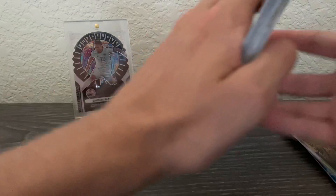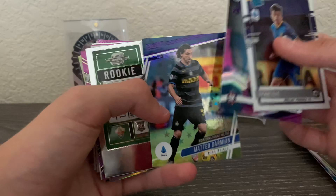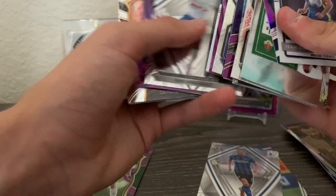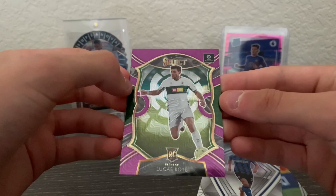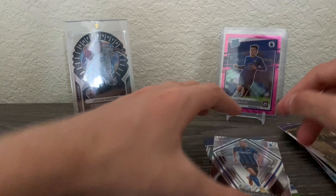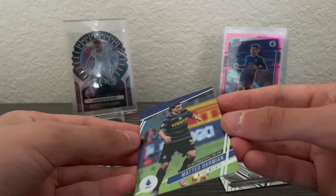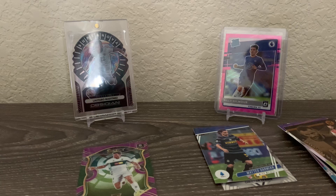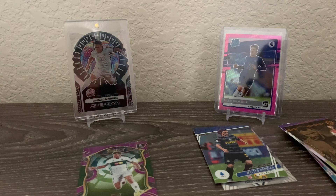Here are all the best cards I put to the side. I put the Darmian down because I'm an Inter fan, same with the Eriksen. From my perspective, the best card is probably the Lucas Boyé rookie purple mojo from Select — these aren't numbered but definitely a really cool parallel. My favorite card is the Darmian purple astro. Really nice stuff! If you haven't yet, make sure to like, subscribe, and comment down below your favorite card. I am also doing a 100 subscriber giveaway, so stay tuned for that. Catch you guys later — have a good one!